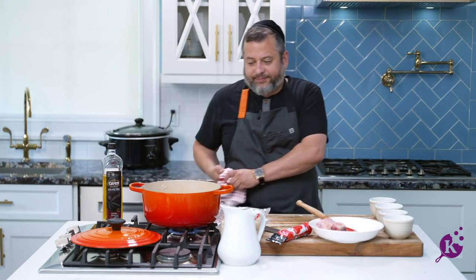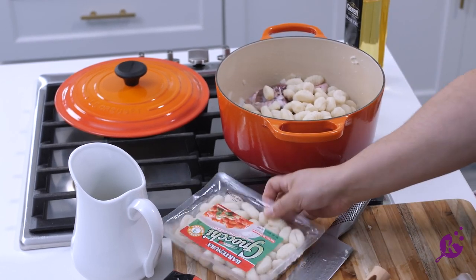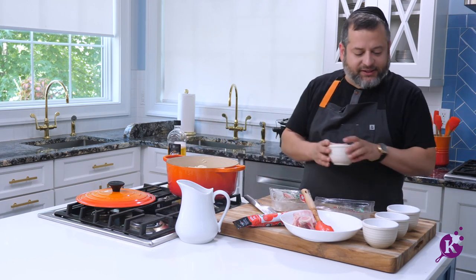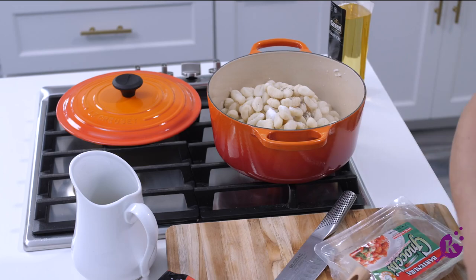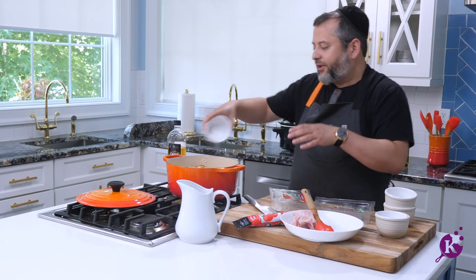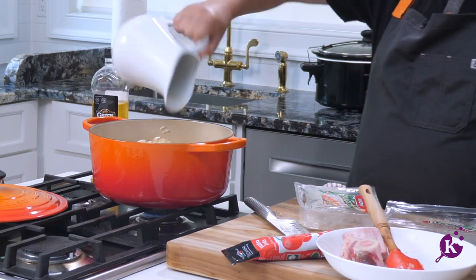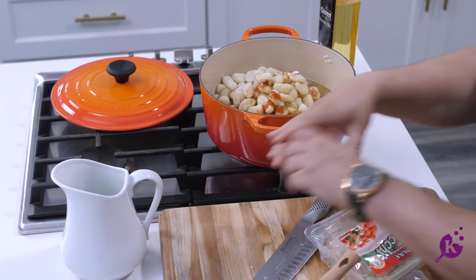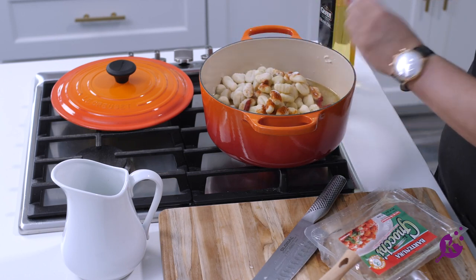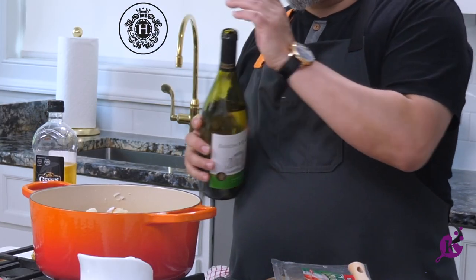And here comes the fun part, the easy part — boom, one two. My spices: I have some pepper, salt, a little smoked paprika, a little sugar, some chicken stock. A squeeze of tomato paste — not too much, just a squeeze, maybe like a tablespoon. And the secret ingredient of course, some arak — a little white wine.